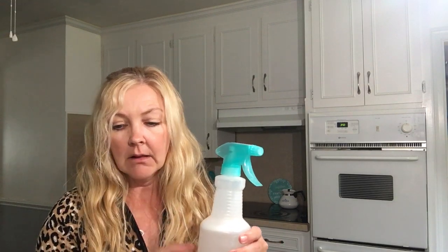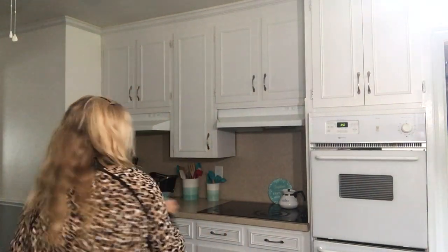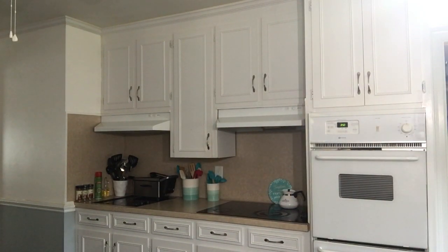It smells so good! That warm water did not dilute the smell of the lavender. It smells fabulous. I'm going to go in here and spray it. Just get the nozzle — there we go. A little bit more — hold on, guys, I'm coming back.